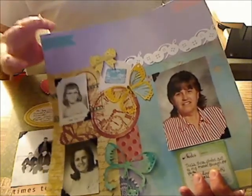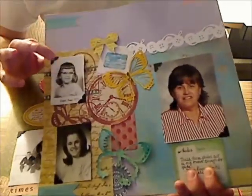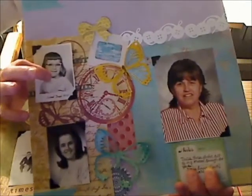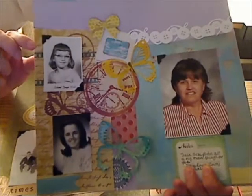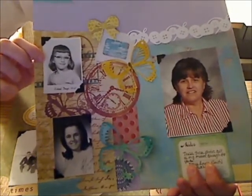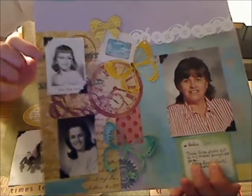So I used most of my die cuts. These pictures are of my mother throughout the years. This is when she was a little girl — I think her first or second grade picture. She's about seven years old in this picture.